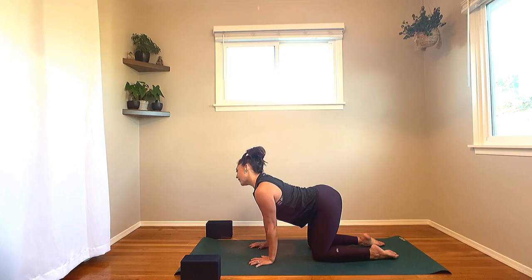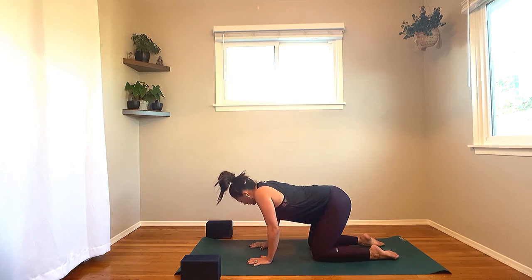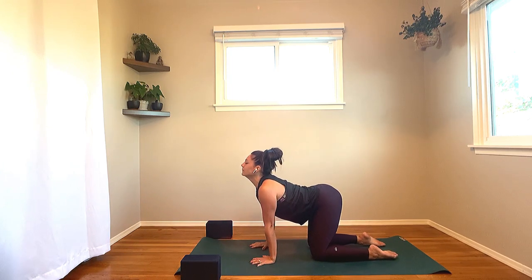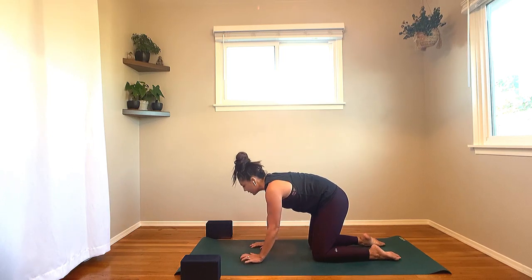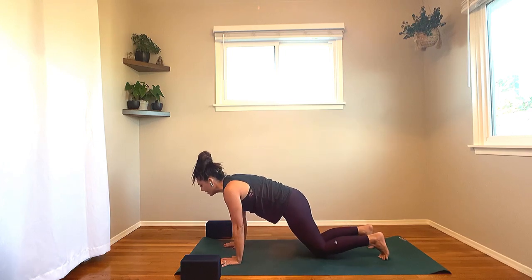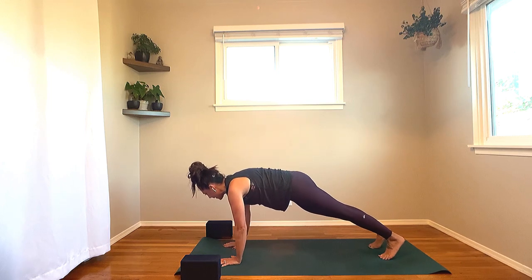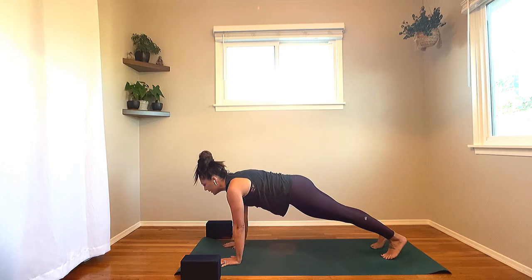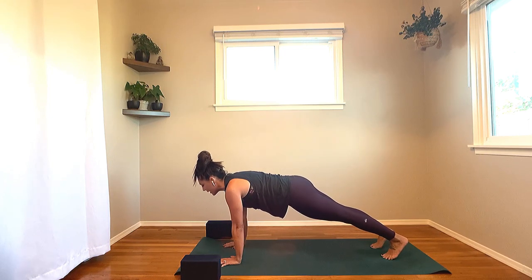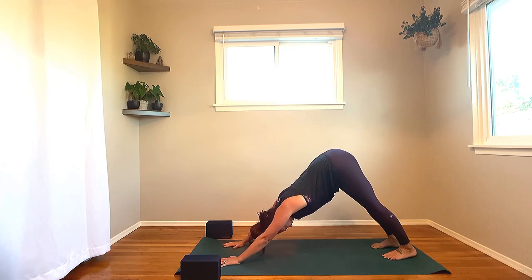Let's take two more rounds of breath here. On your next breath, coming back into center neutral spine. Plant down through the palms, tuck the toes, lift the knees — high plank pose, top of a push-up. Keep all ten fingers separated nice and wide, all ten knuckles flattening into the earth. Draw the navel in, pull the front ribs to the back of the body. Keep the heart sliding forward, the tailbone lengthening backward. Exhale: hips up, chest back — downward facing dog, Adho Mukha Svanasana.